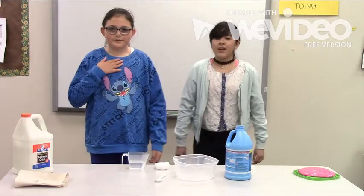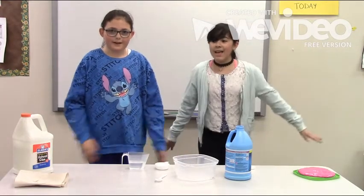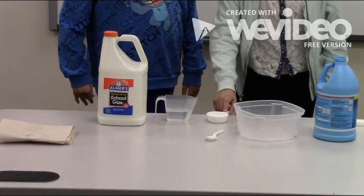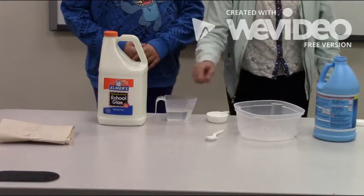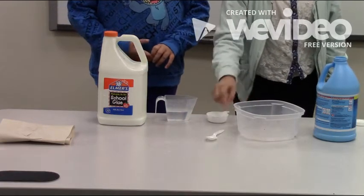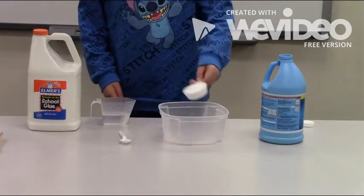Hello, my name is Arlette and today I'll be making slime! The materials you'll need is 1/4 cup of Elmer's glue or any PVA glue, water, liquid starch, food coloring, something to mix in and something to mix with. First I have 1/4 cup of glue.